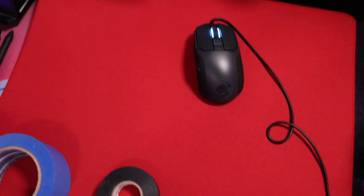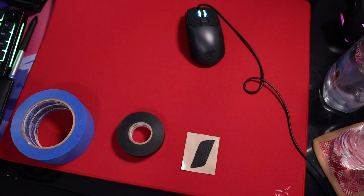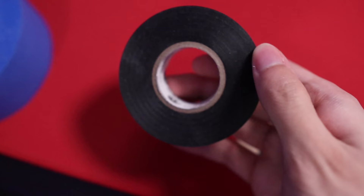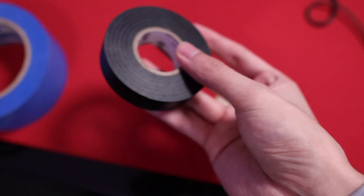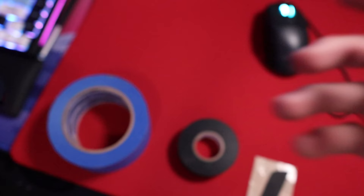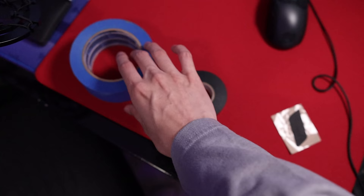I did want to get tape. I know you don't need tape to drag click, but I personally find it easier. I tried all different types of tape — the grip tape that came with the Pulsefire Haste, and electrical tape, which I didn't like because it felt way too grippy. I couldn't drag with electrical tape. What actually worked really well was masking tape. Masking tape doesn't have much grip, but it does have texture, and I found it really easy to drag click with it. The Pulsefire Haste grip tape was fine, but I opted for masking tape.